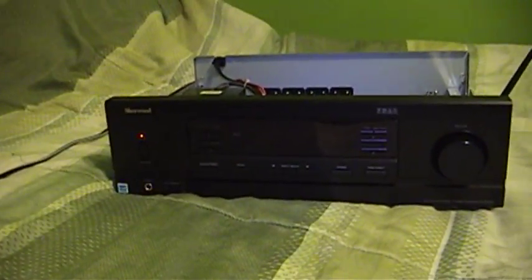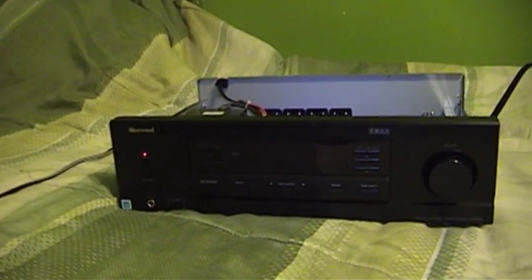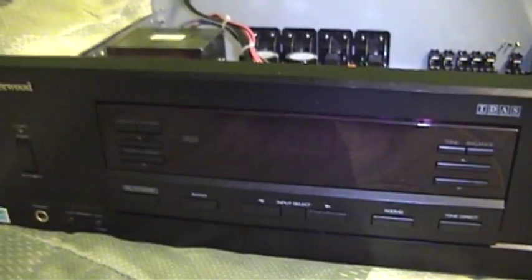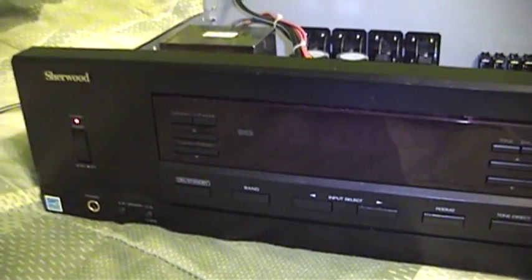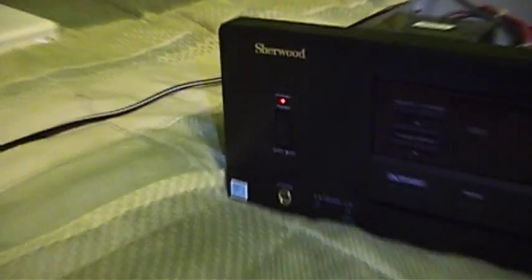A person came to Audio Karma with this receiver and said it would not stay turned on, and indeed it does not. You can attempt to turn it on and it will go ahead and try to start up. However, after about 10 seconds or so, it will shut down with a blinking power light.